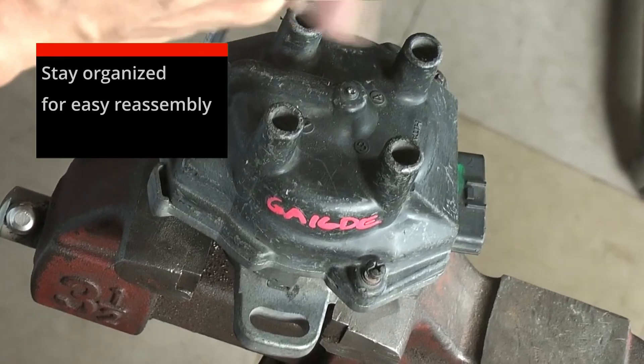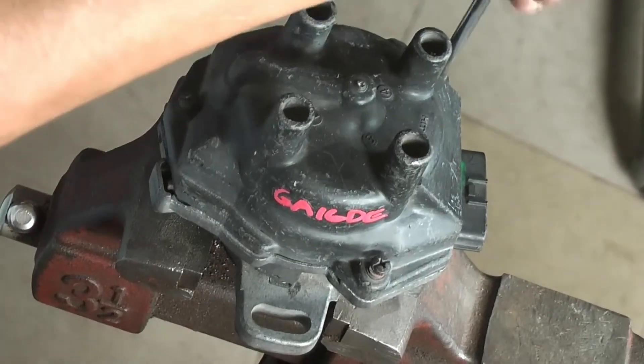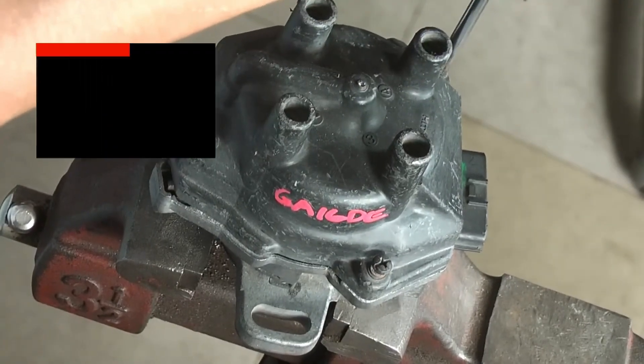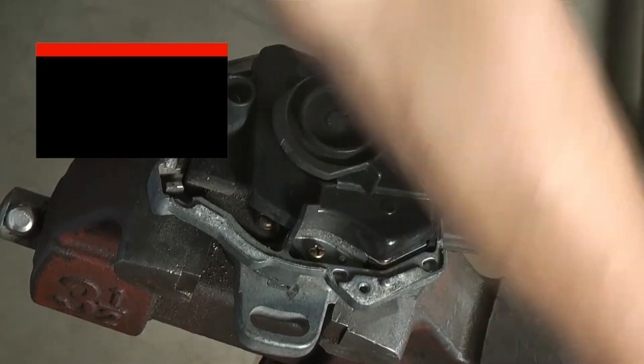Make sure to work in a clean, organized space and keep track of the orientation of each part for easy reassembly. Handle sensitive components like the optical sensor carefully and use the correct tools to avoid damage.